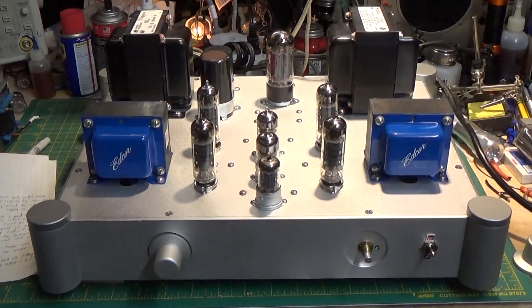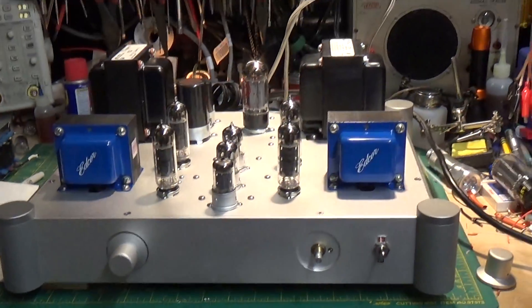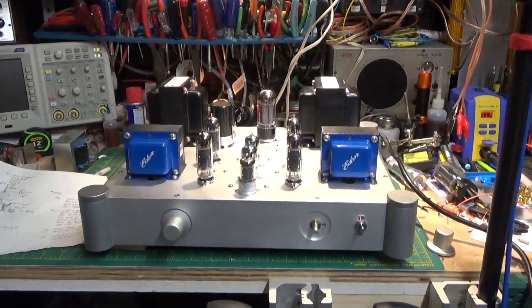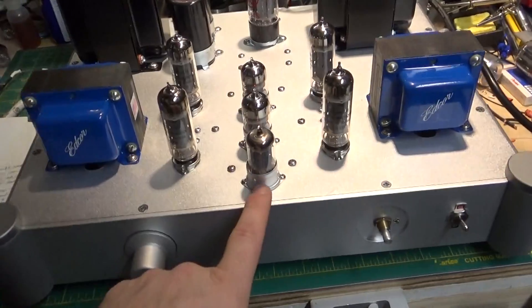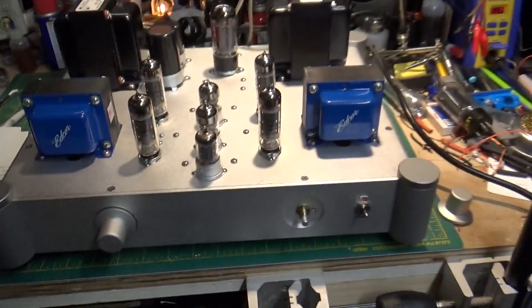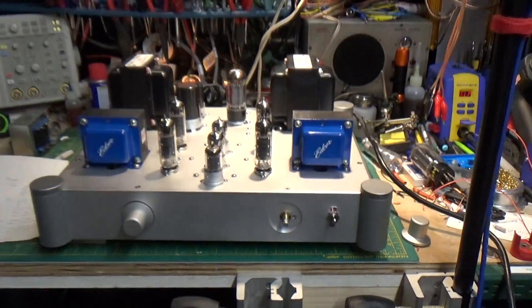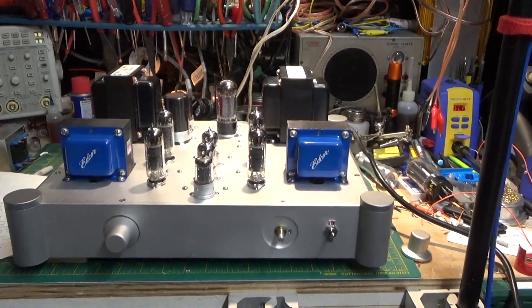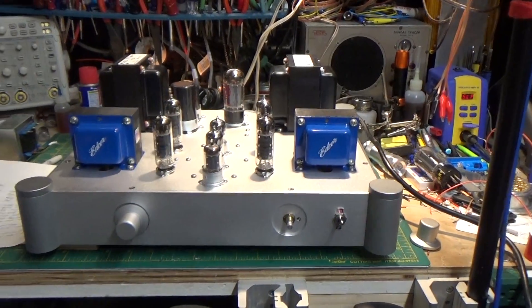All right, everybody. How are you all doing? I just wanted to give you a little update here on where we're at. As you can see, I fitted a preamp tube in here. And after a whole lot of experimenting and a whole lot of working things out, I got it exactly how I want it.